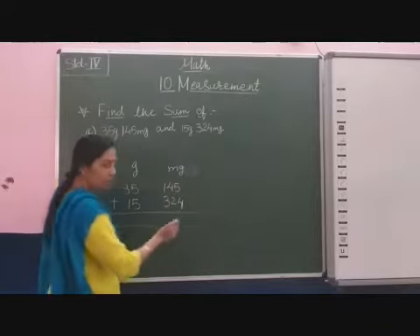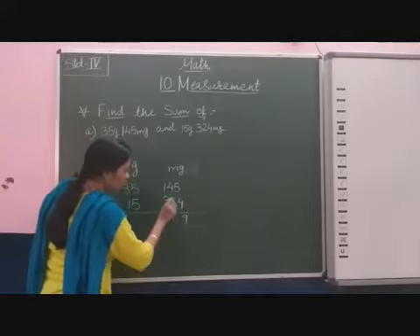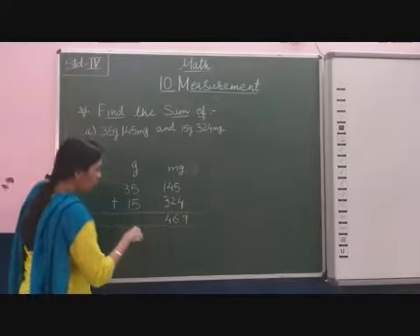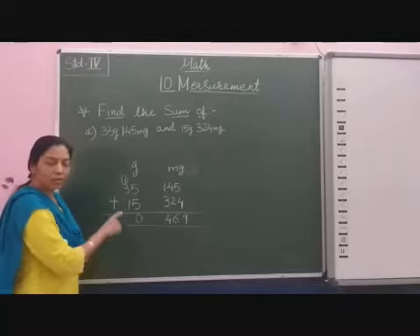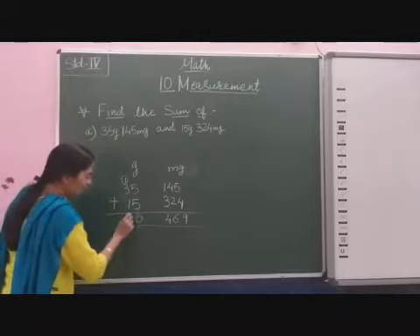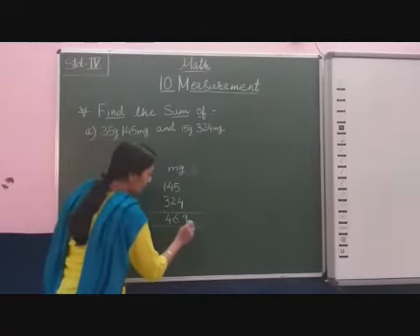Now we will find out the sum. 5 plus 4 is 9. 4 plus 1 is 6. 1 plus 3 is 4. And 5 plus 5 is 0, 1 is carry over. 3 plus 1 plus 4: 4 plus 1 is 5. So the answer is 15 gram and 469 milligram.